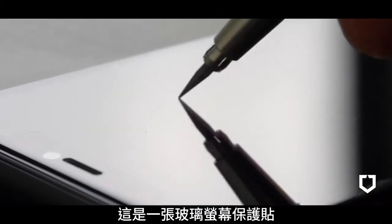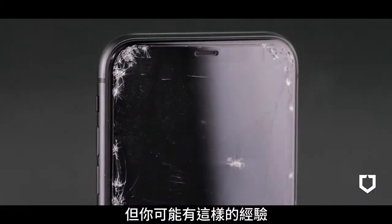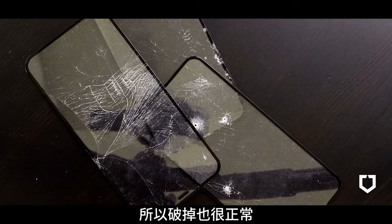This is a tempered glass screen protector. It's not bad, but you have probably experienced this. They are, after all, thin pieces of glass, so they break fairly easily.